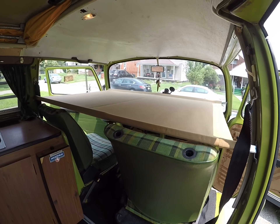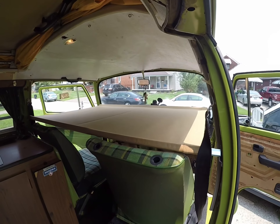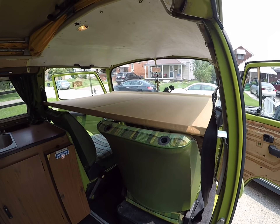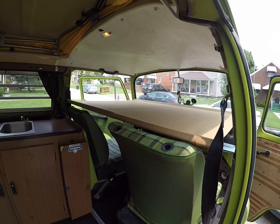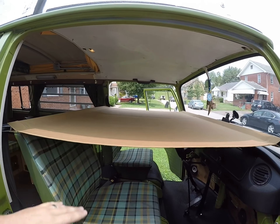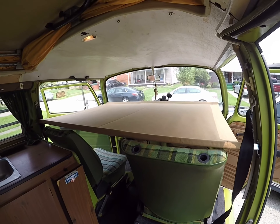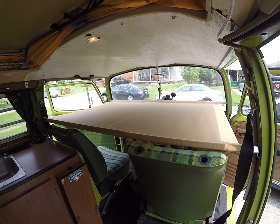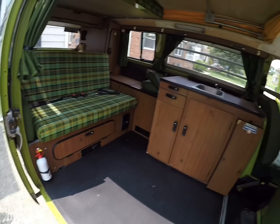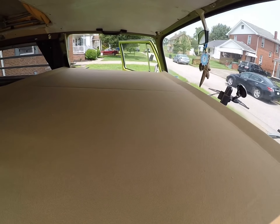One thing I didn't know — I've had older Westies before and the crossbars on the original cots were one solid piece, which was kind of inconvenient. My buddy Brad told me the other day, and I didn't know this until he told me, but the crossbars on late bay window Westie cots are collapsible. They kind of just slide in place, makes it easier to store them — you can store them underneath your back seat. That was definitely a plus I did not know about.